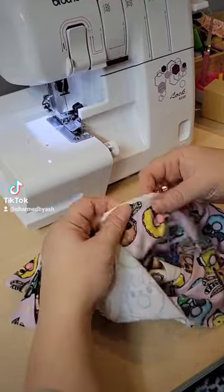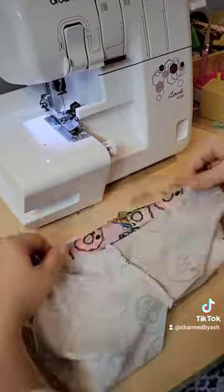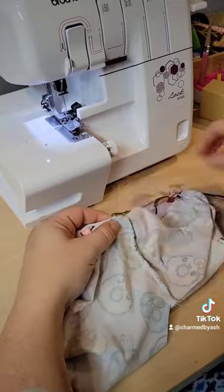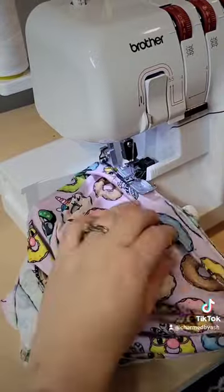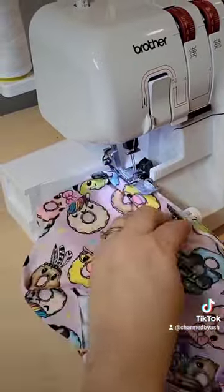They come in all different variations — mid-rise, low-rise — but I chose the mid-rise. I made them out of double brush poly. I got it over at Olga's Fabric, this really cute custom print.